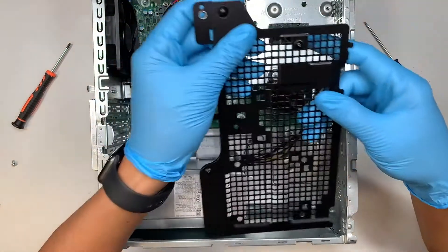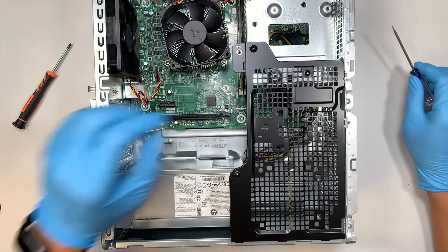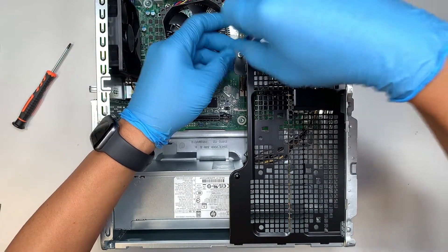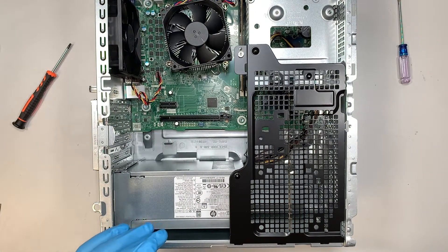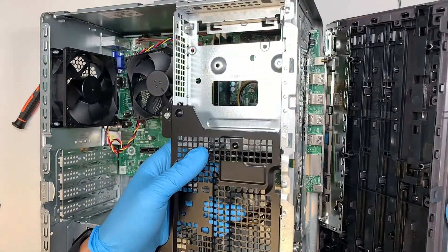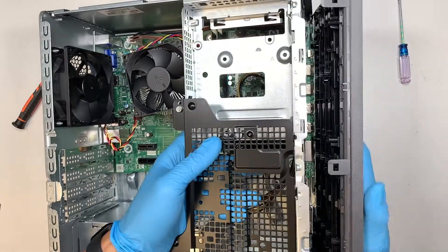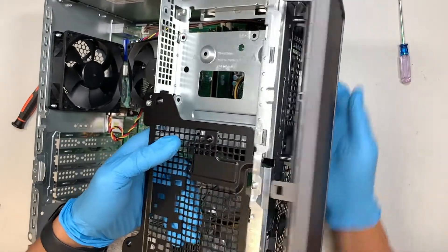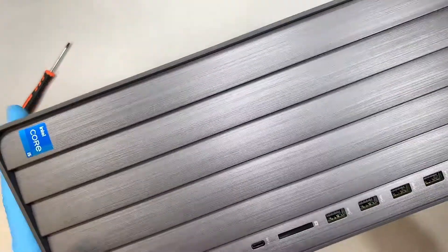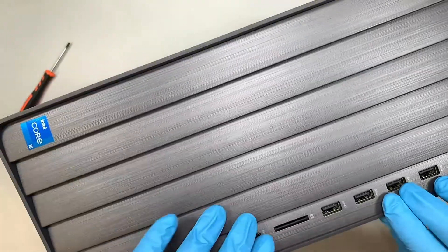The next step is to get the back cover, align the three little tabs at the bottom, and close it down. Remember that one screw. The next step is to reinstall the front panel — align it at the front first, make sure all the USB ports are aligned properly, then press it down so you clip everything back together.